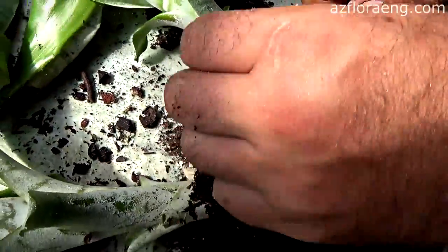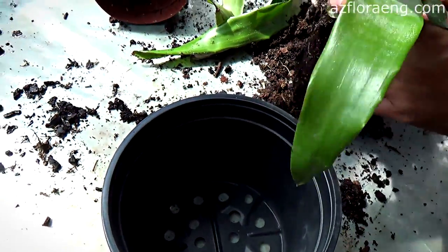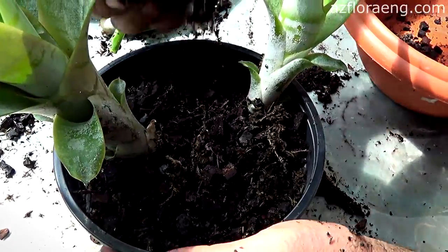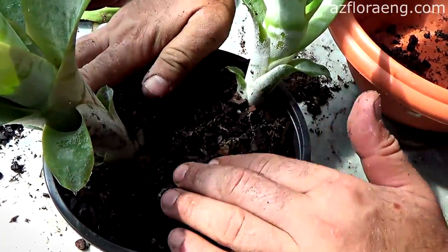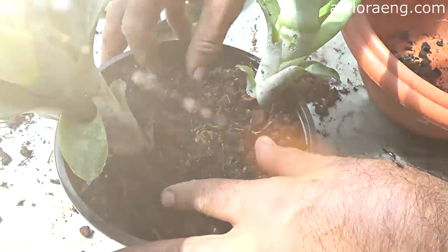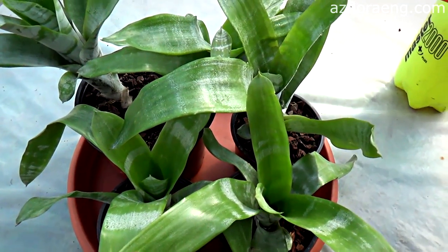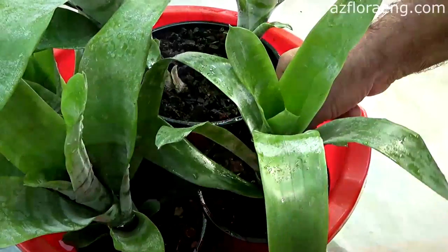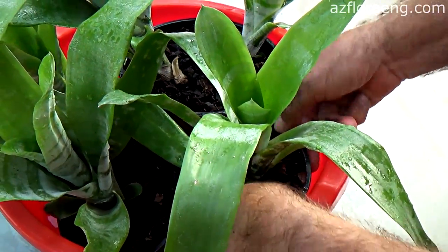To develop a flower spike, the plant should increase vegetative mass. To do this, it is necessary to provide it with the recommended care conditions. A feature of this plant is mandatory watering and feeding, not only through the root system, but also through the above-ground part of the plant.